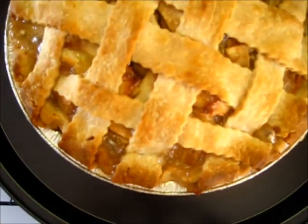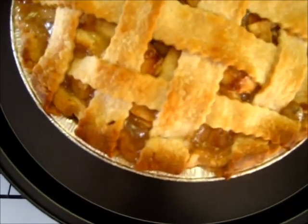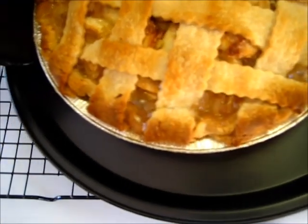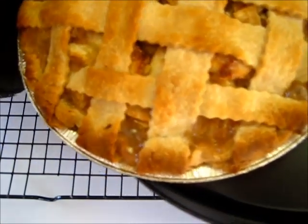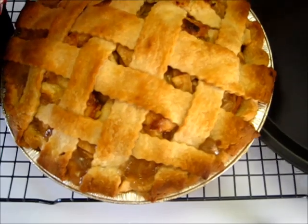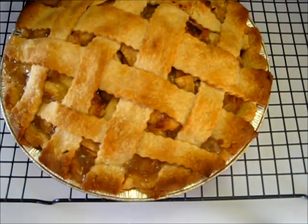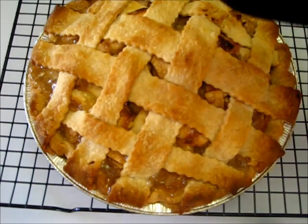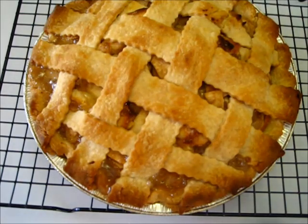Here's that baked fresh apple pie — look how scrumptious that is and it's bubbly! I let it bake about 15 minutes more than the 35 minutes. Now I'm just going to put it here on a cooling rack and let it cool for the next hour or two. Then I'll cut into it and tell you what it's like. Oh my gosh, it smells so delicious.